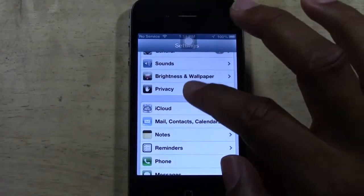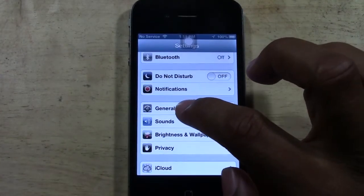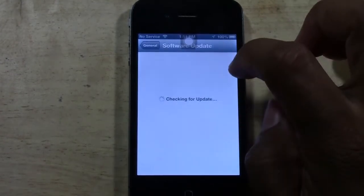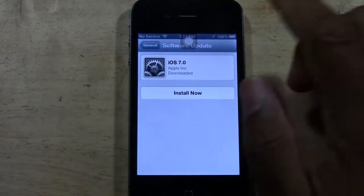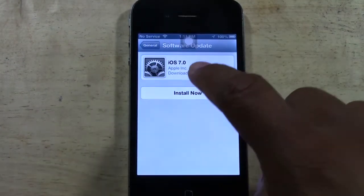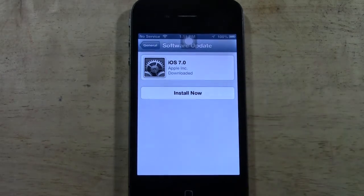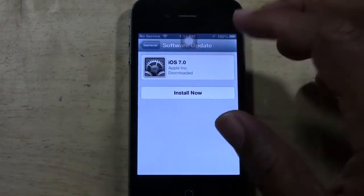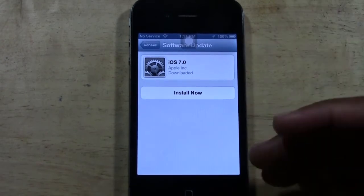Now go to General, then tap Software Update, and it'll say iOS 7. Normally what's going to happen is you'll tap a button and it's going to download it first, and then it will install it.